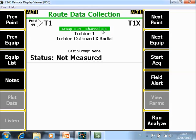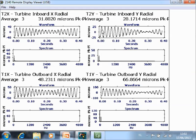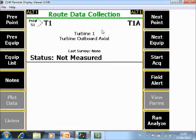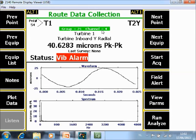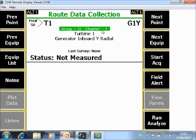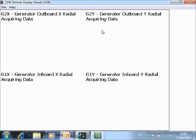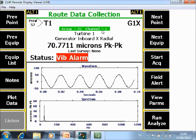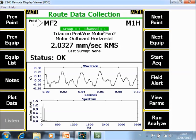Now something similar but for sleeve bearings. After starting acquisition, it has collected the data everywhere on the turbine. Then I go to the generator and collect data there. It is already done.